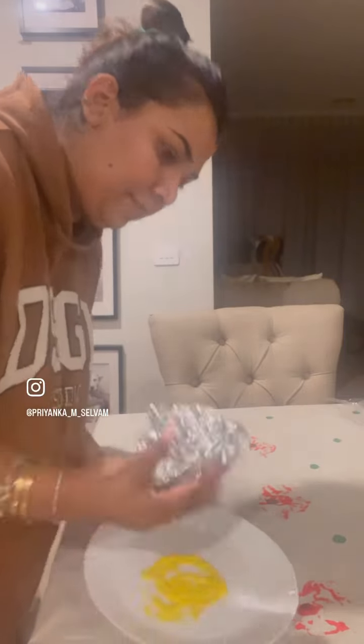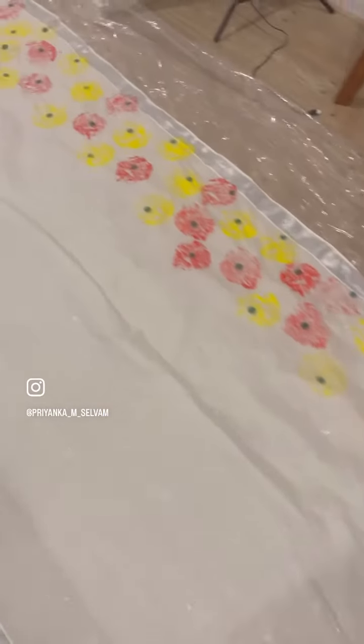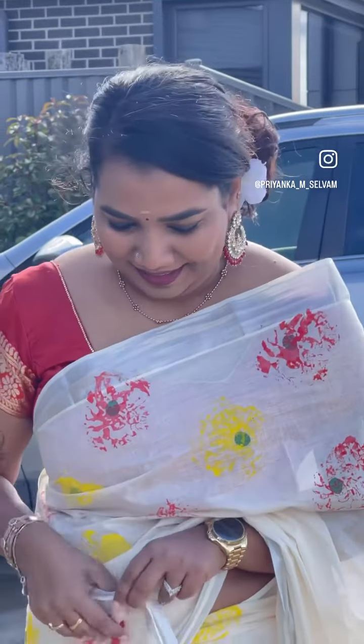I am doing this pattern already. I have already done a polka dot pattern in Kerala style. I have red and yellow — I am doing this effortlessly.